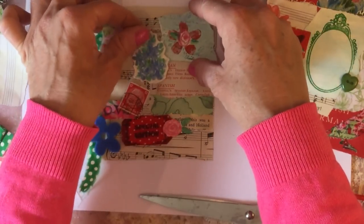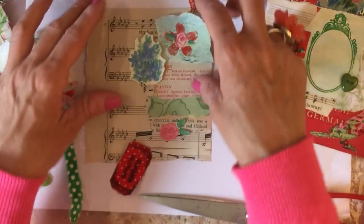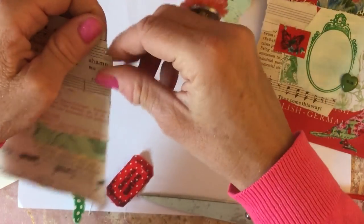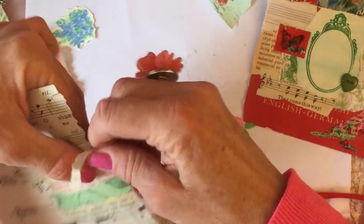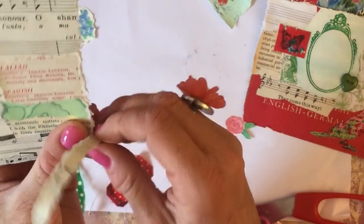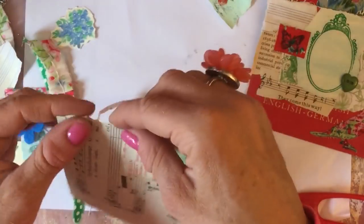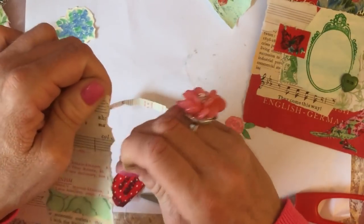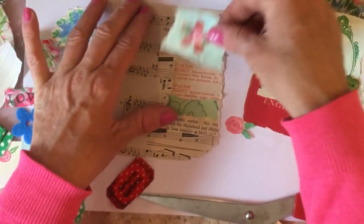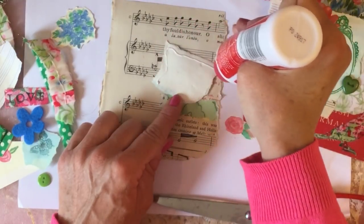I'm going to pop that up there. Then I need to sort out this area here, so I might tear this down slightly - just go down the edge, tear it down slightly, then round it off a little bit so it's not quite such a harsh finish. Like that - oh yeah that looks better already, doesn't it! So I'm just going to glue that one down.